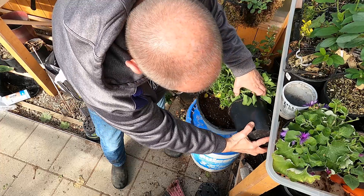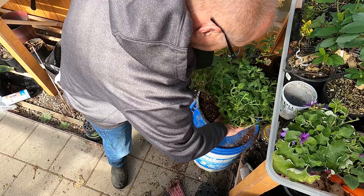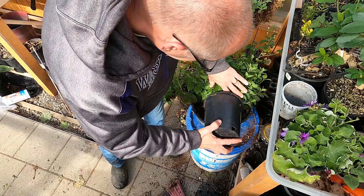Grow them for the summer, and then you keep the best ones over the winter — take about four or five. Over the winter, and then start again in the spring by taking more cuttings.